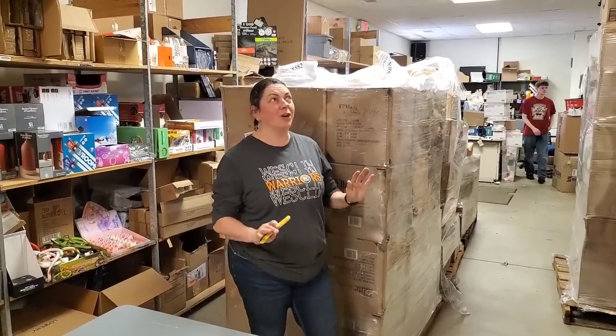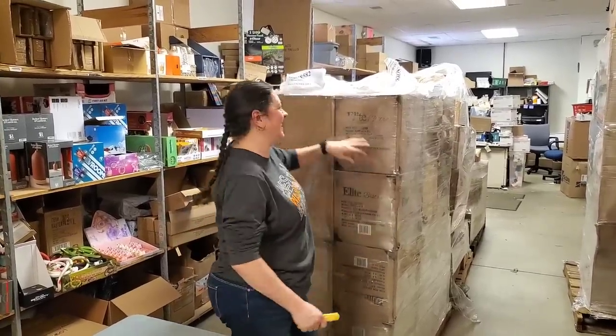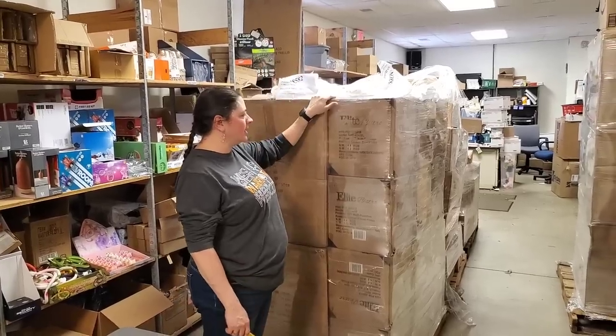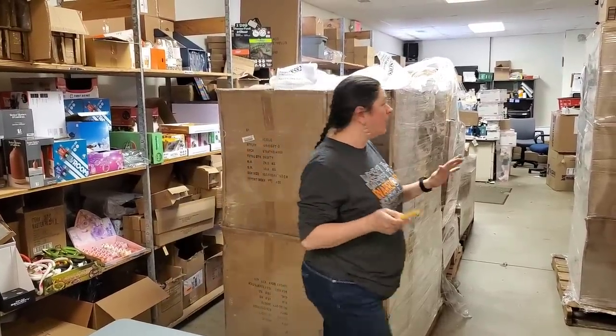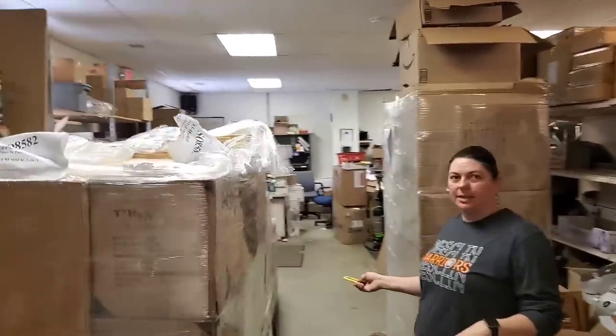Hey everybody, Heather from Hope to Unpick. I know it's been a while since an unboxing because we got all the taxes done. And guess what? We're not broke! The joy of tax season. Anyway, we're going to go ahead and unbox this pallet. We got this one, and surprisingly enough, today we also got two other pallets delivered from a new vendor, so we're really excited about that.